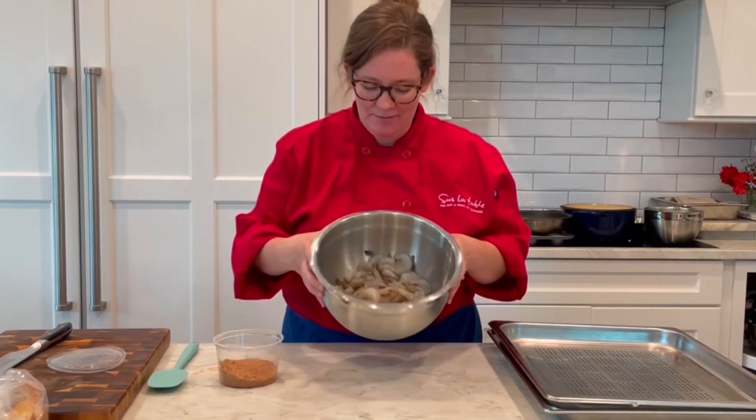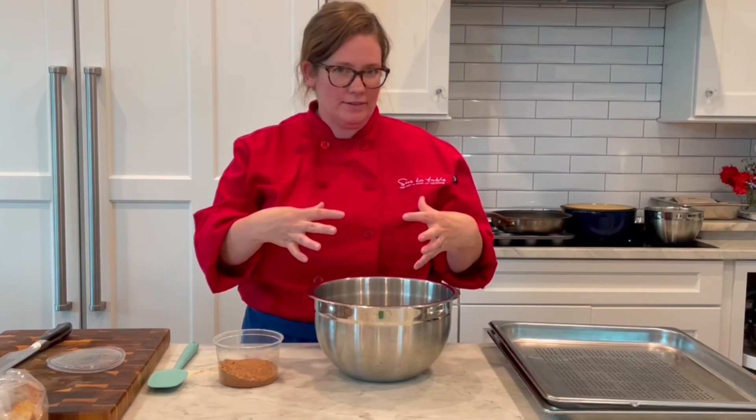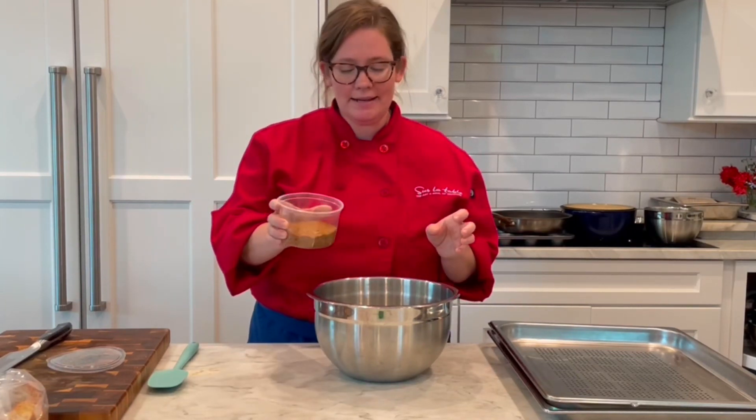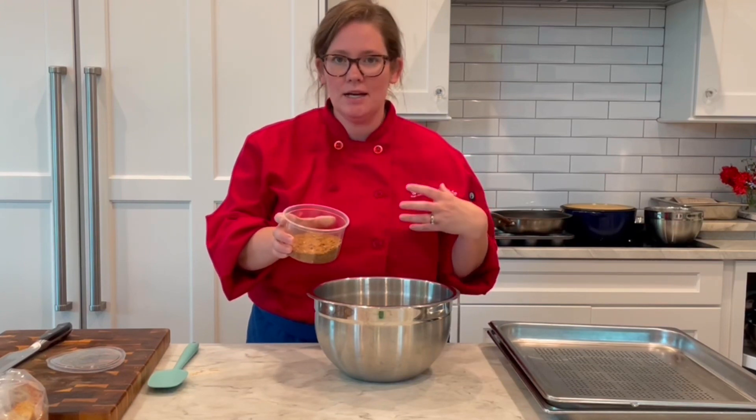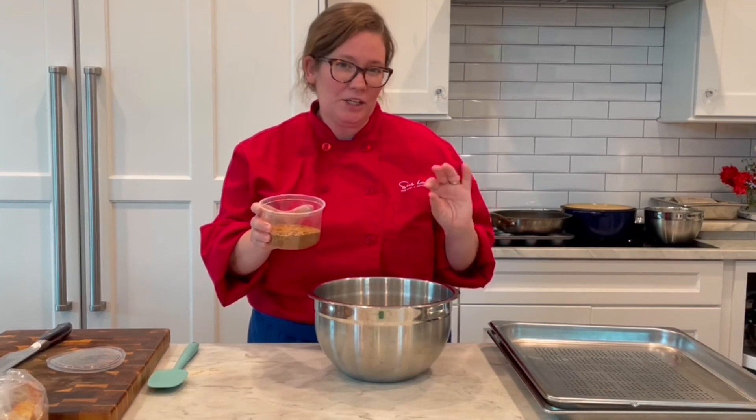Right now I have my defrosted peel and eat shrimp and I made sure to kind of dry it off a little bit after defrosting it. This little spice blend is just some salt, some paprika, chili powder, red pepper flakes, and a little bit of cumin.